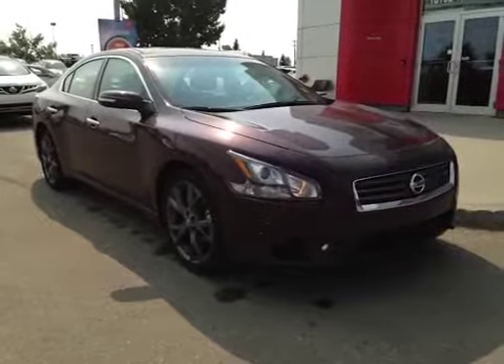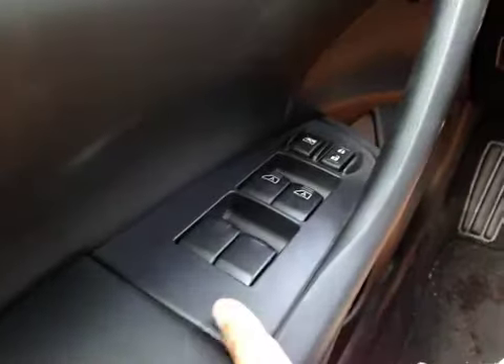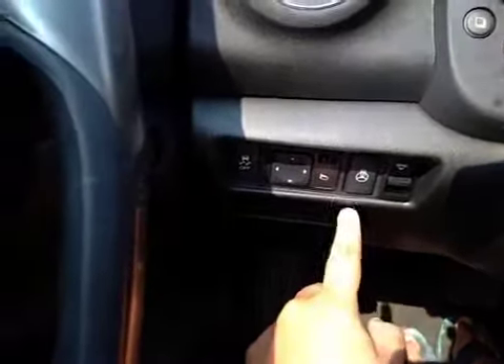Thanks for visiting. We're proud to show you this 2014 Nissan Maxima. On the driver's side we have power windows, power locks, power mirrors, traction control, heated steering wheel, and your memory seats, as well as your power driver seat.